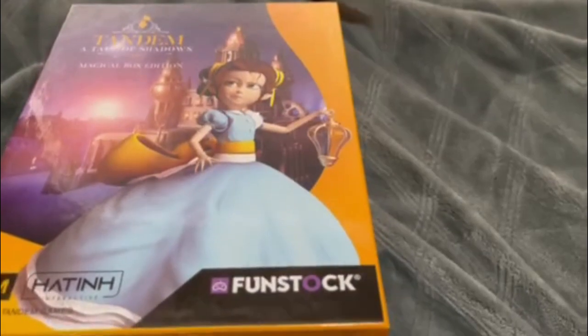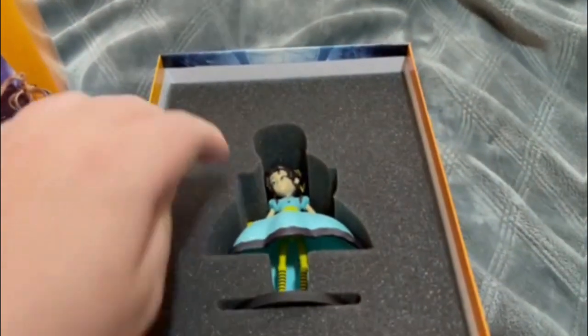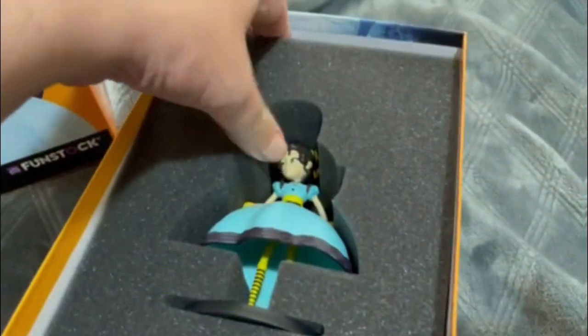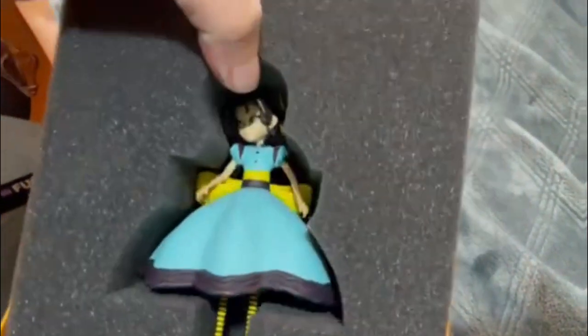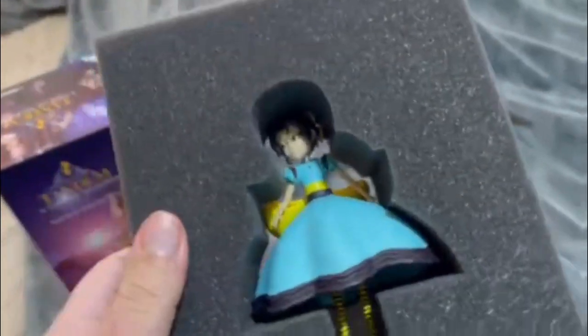Now, let me put the phone down. Alright, I got the box off, as you can see. We'll put the box right there. First thing I see is a little action figure thing. That's cool. Nice. Looks cool. We'll put that right there.